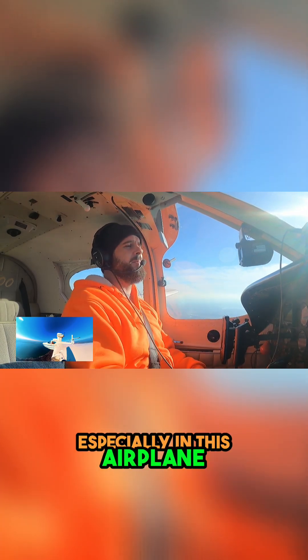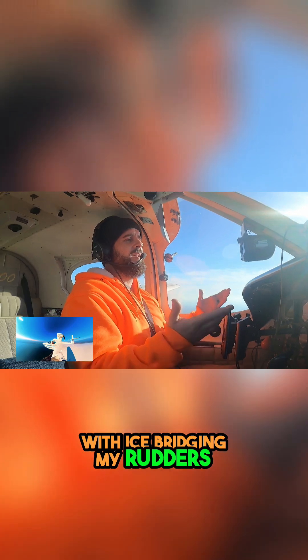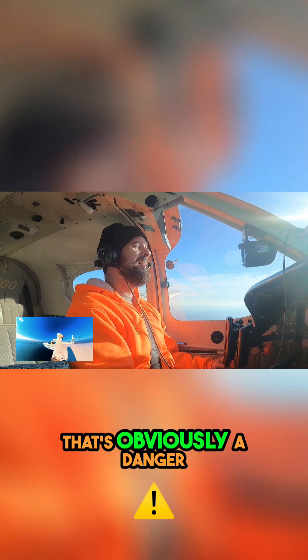Which means, especially in this airplane, I could end up with ice bridging my rudders. And if my rudders are bridged, then I don't have control of them — they're locked up. And that's obviously a danger.